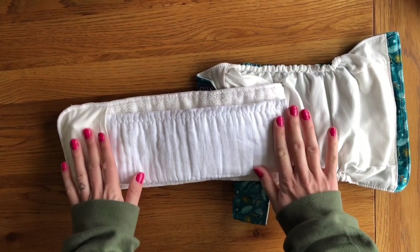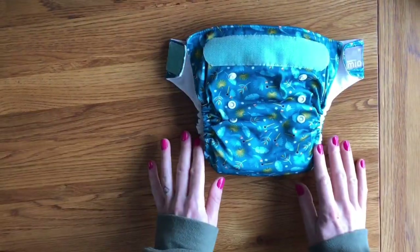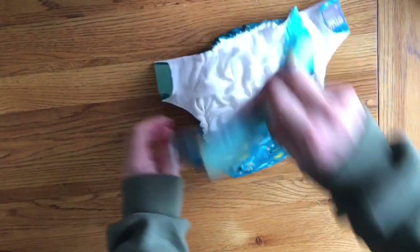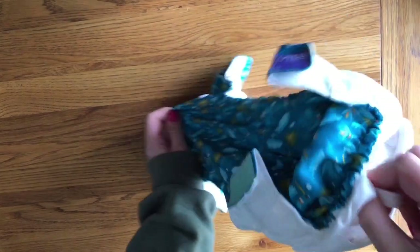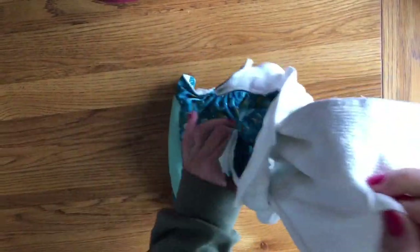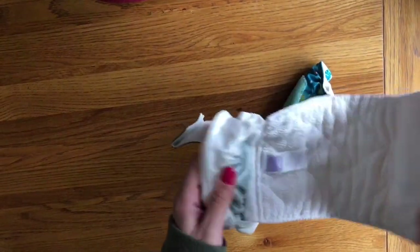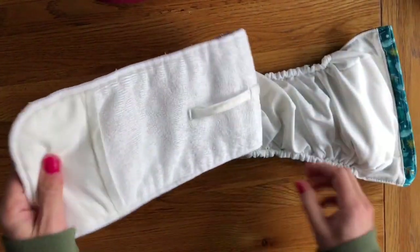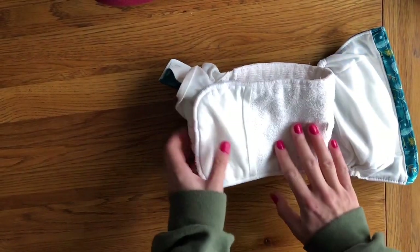This will stop any compression leaks and allow you to get much longer out of the nappy. For when it is time to wash, they've also provided helpful loops here so you can pull the insert out. I would always remove the insert before washing rather than hoping it will work its way out in the wash — the more time you can spend actually washing the insert and the less time it's bumbling around the machine, the better cleaning you're going to get.